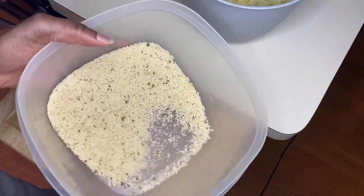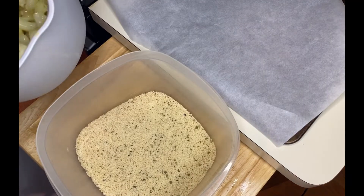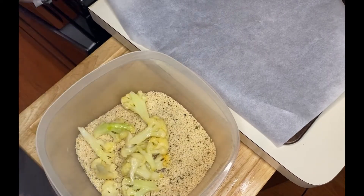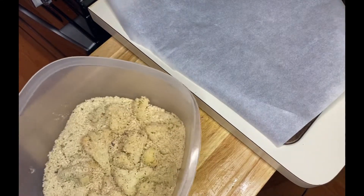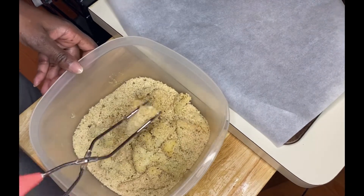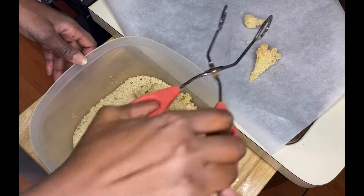I'm just going to be putting my florets in here and tossing them around to make sure that they're evenly covered — just doing a few at a time and shaking them up a bit. Over here to the side, I've got a cookie sheet with some parchment paper that I'm going to be placing the florets on. I find that they cook very well on a cookie sheet with the parchment paper. Just one by one, going to get them on here.